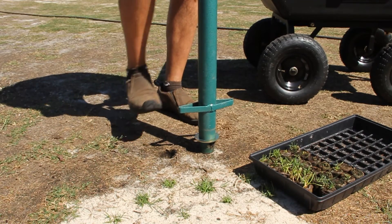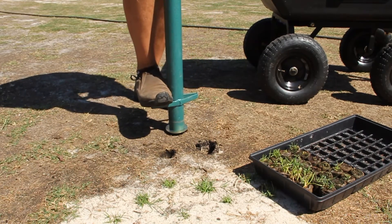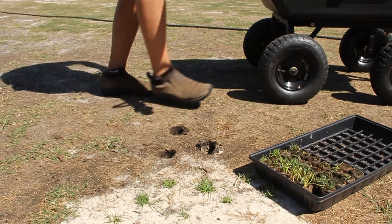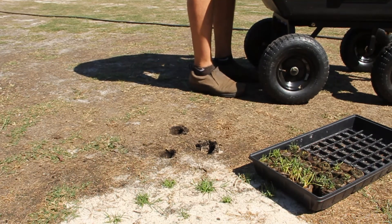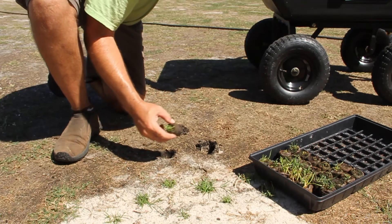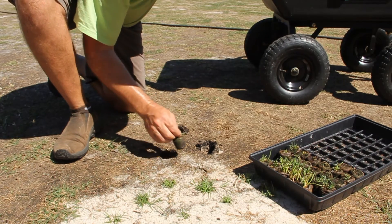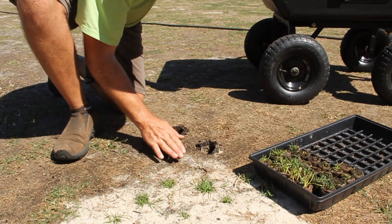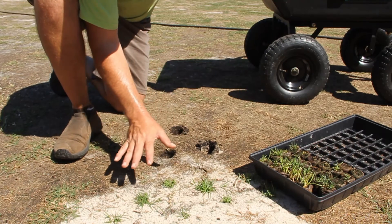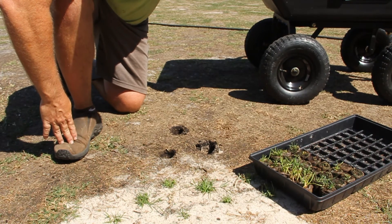I'll do three over here and that's good enough. I'll take one of the plugs and I can see it's just barely below the depth, which is what I want because I'm going to put a little bit of the play sand in the bottom and then cover it up. The sand will actually hold the plug in place and I wanted to put these in the front because it's an area that I travel and I'll make certain that they get watered pretty frequently.